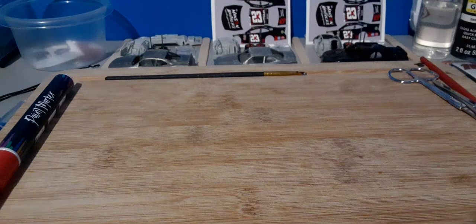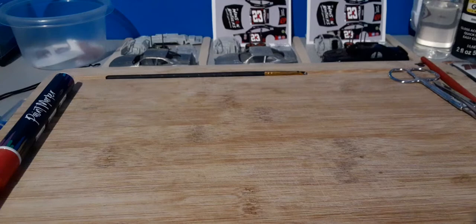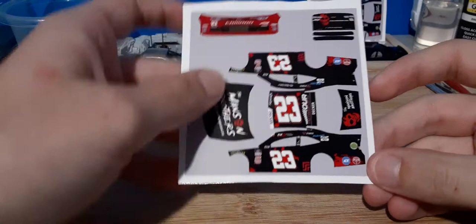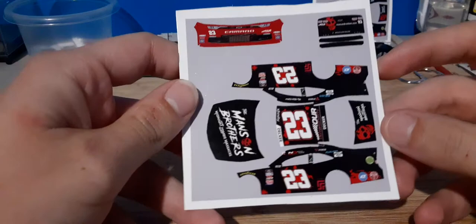Hello everyone, welcome back to the channel. In today's video, I will be doing some pre-painting on this Natalie Decker — the Manson Brothers Midnight Zombie Massacre 2021 paint scheme, I'm pretty sure, if I'm not mistaken. But here's the decal sheet — I made this myself.